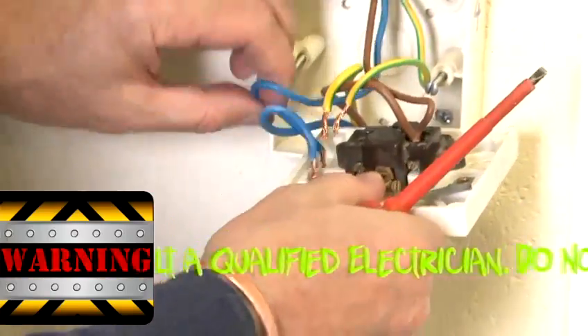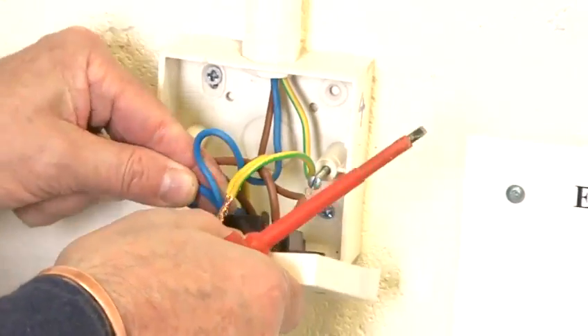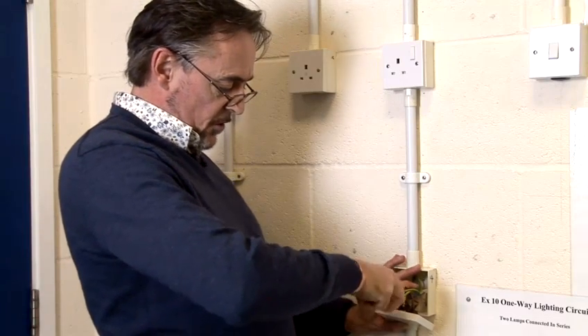Then you're going to go to the neutral connection. Make sure that the termination is open all the way out so that you can get both cables in side by side. And again, always ensure that you get a good tight connection.